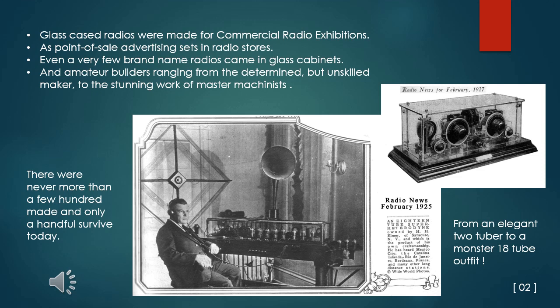Ranging from an elegant little two-tuber to a monster superhetrodyne outfit said to contain 18 tubes. In all, there were never more than a few hundred sets made and only a handful of vintage sets survive today.